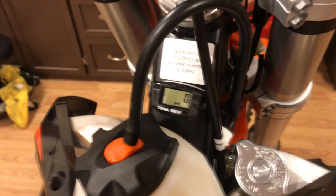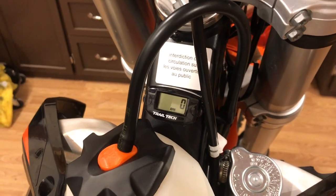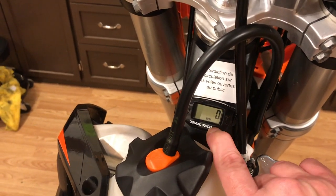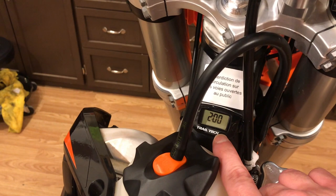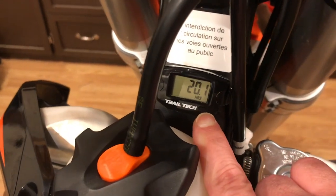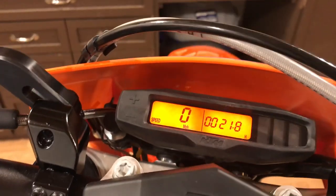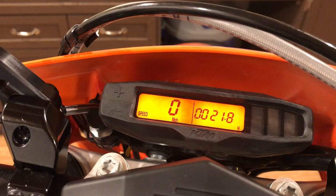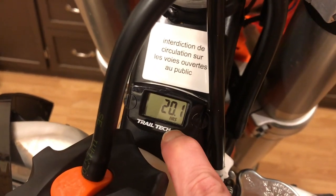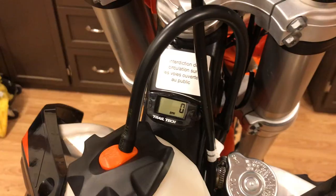I added this TrailTec tachometer, and that's come in handy for tuning, setting idle, and adjusting my air screw on the carburetor. One interesting thing: I put this TrailTec tach on when the bike had 6.1 hours, and this tachometer also has an hour meter. It's now reading 20.1 hours, while the hour meter on the bike is saying 21.8. Somehow this TrailTec tach hour meter is recording more hours than the KTM hour meter — not sure why that is.